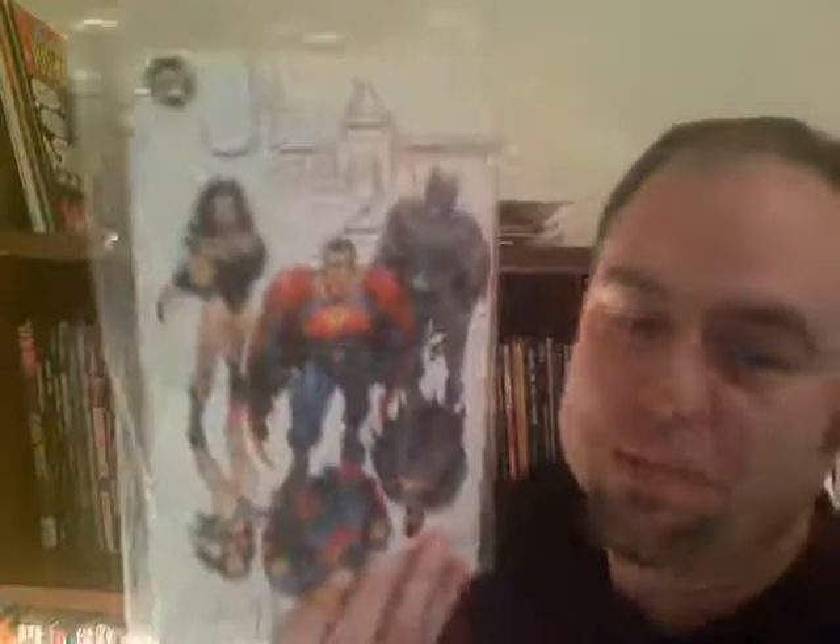Before that I did have the trade that was re-released when the movie was coming out. I had chances to get those V for Vendetta issues back in the 80s and early 90s with Watchmen — they used to be in dollar boxes. But in my mind a maxi-series was 12 issues and I always found 10, and I could not open my mind to the fact that well, maybe they just made 10. Back then it was either four issues, six issues, or 12. There were only 10 made, so I don't know how many times I passed those.